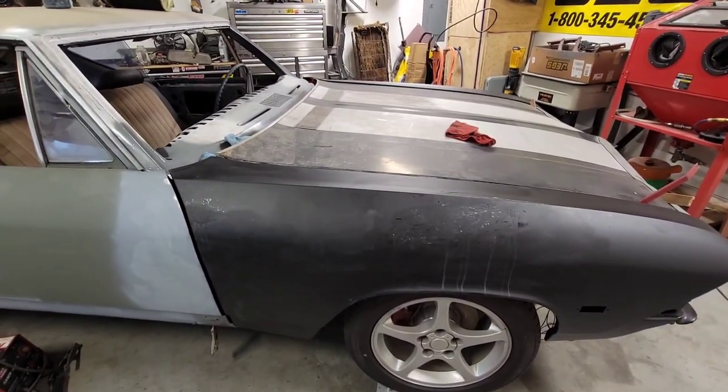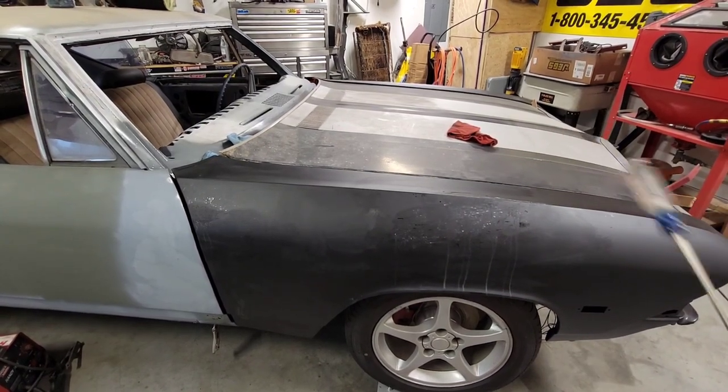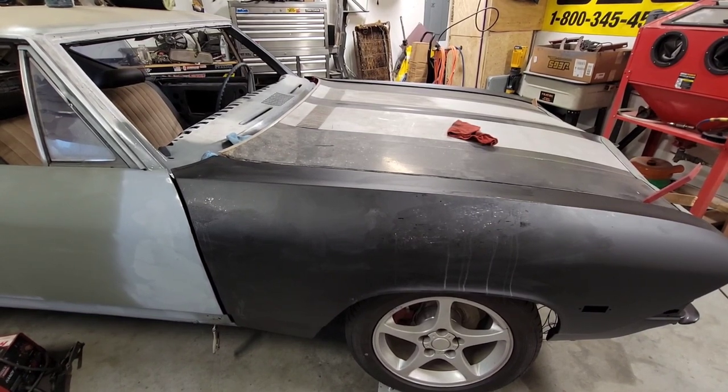Anywho, our main focus today is going to be locking down this fender, getting this hood on at least somewhat permanent. So let's get started with that. Join me, won't you?